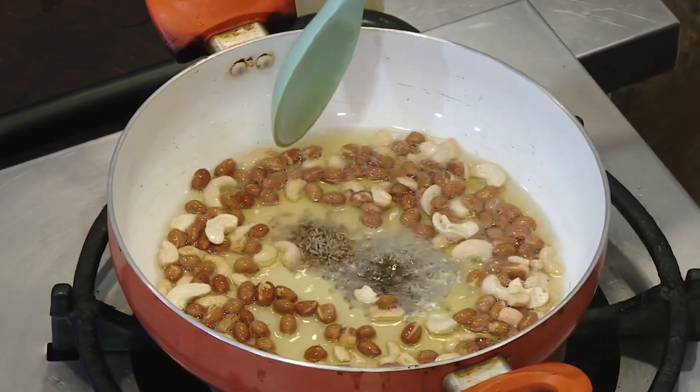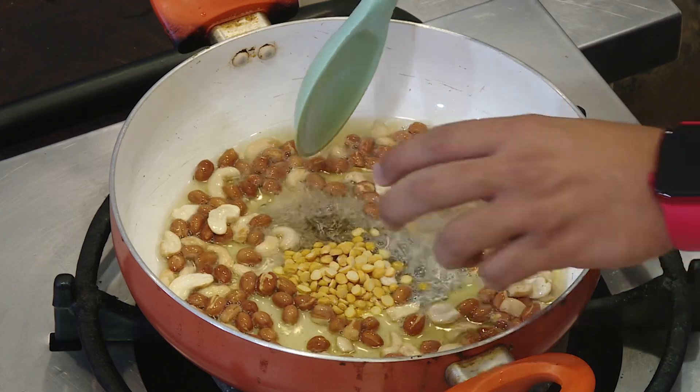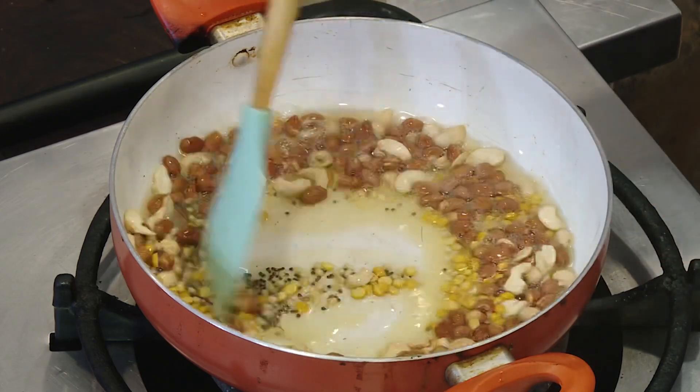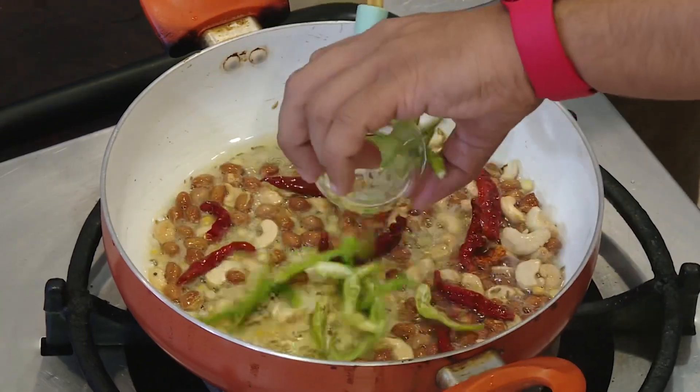Then you add the Jilakara. Add the Sengapapu and Minapapu as well, and put this on a plate.